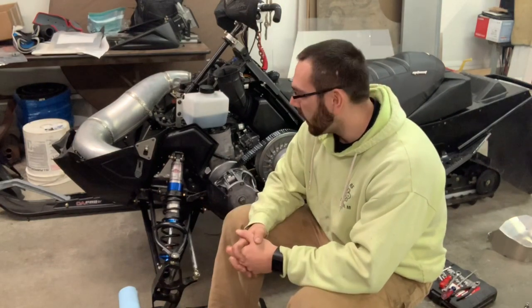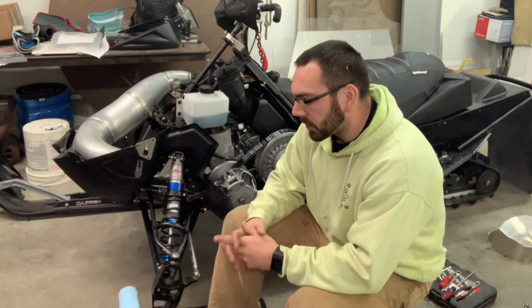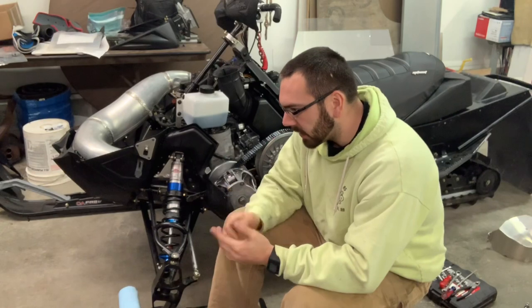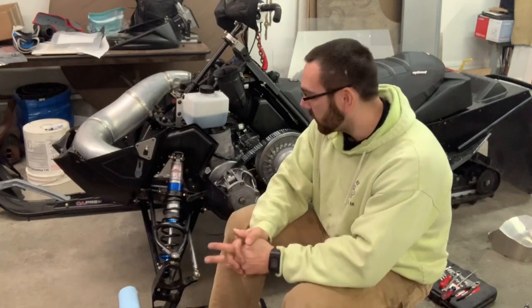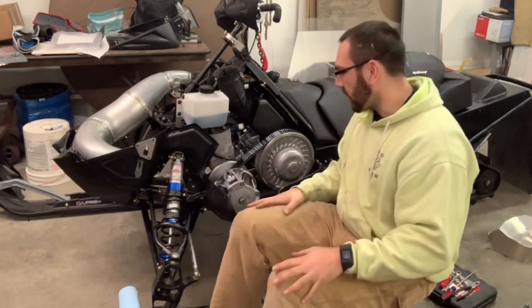Hey everybody, just got my oil pump primed and pretty much ready to go. I had some issues with it and I thought I would share it with you guys because this is my first time doing it. I was trying to play it safe and not wanting to seize my sled up the first time out.